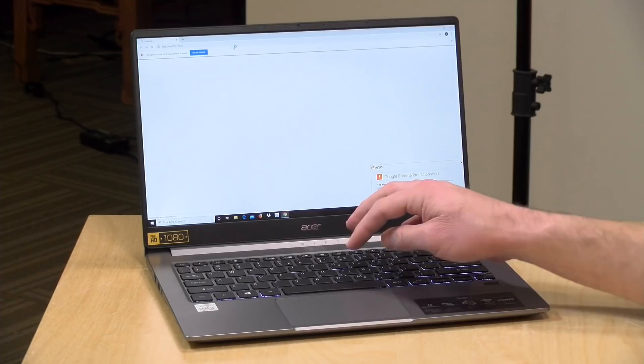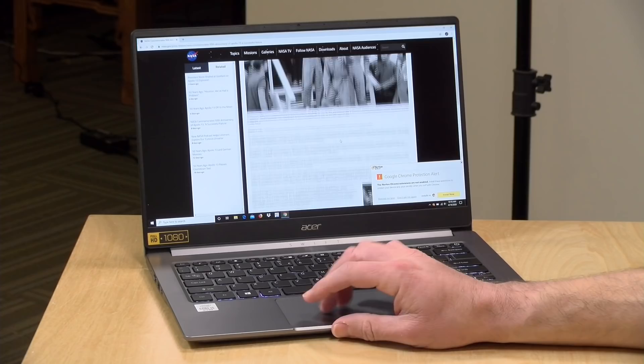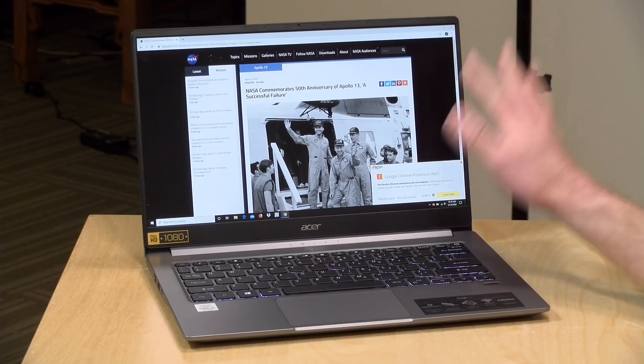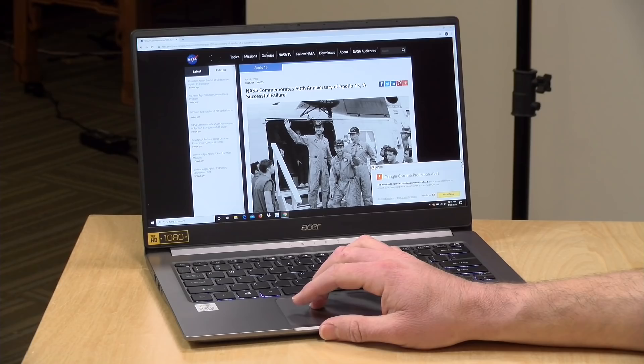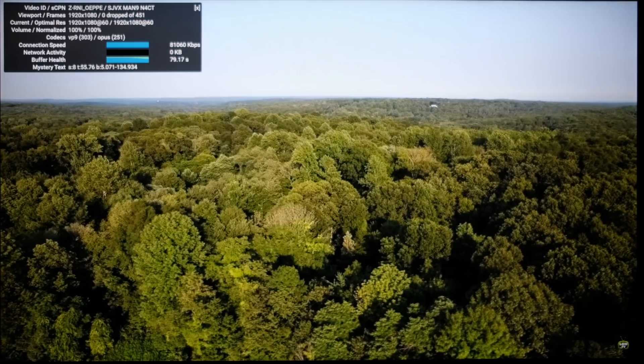Let's kick things off with some web browsing. We've got Chrome running and went over to the NASA homepage, which is a very multimedia-rich site — it worked pretty nicely. We're connected to my AC wireless network, but this supports Wi-Fi 6 as well, which is great. One annoyance is that it has Norton Antivirus pre-installed that keeps popping up, so you might want to take a few minutes to uninstall some of the bloatware. We also tested YouTube performance — we saw no dropped frames with 1080p 60fps video, so Netflix, Amazon Prime, and other streaming should all work fine.